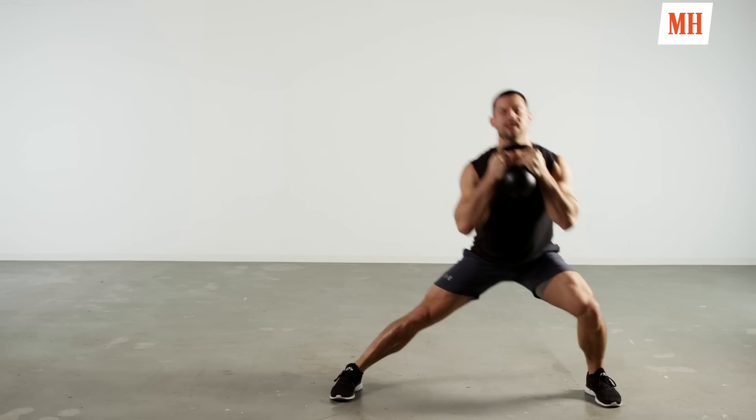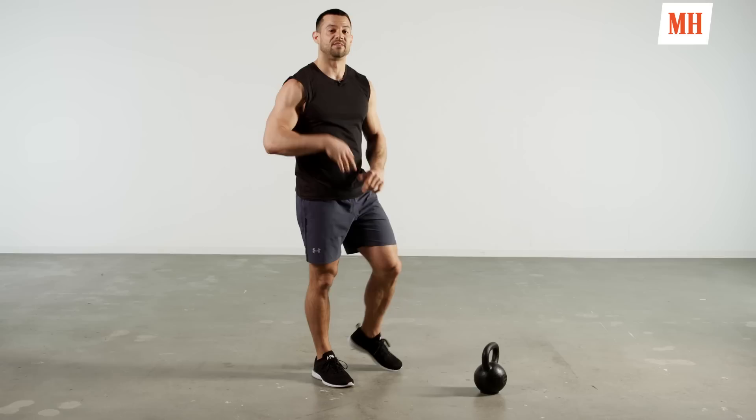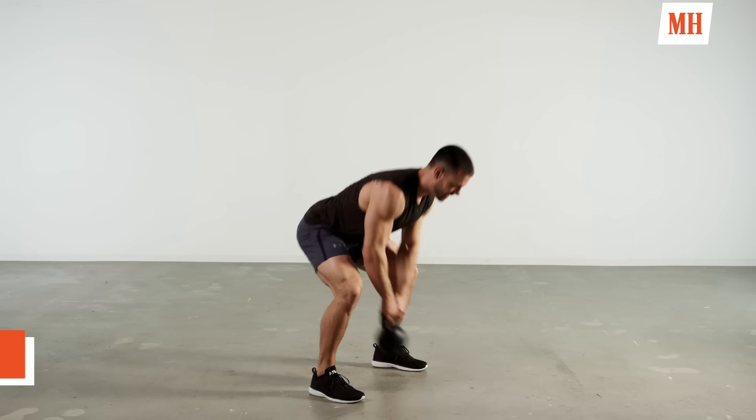Go right back to the top — kettlebell swings. If you need, take a second, shake it out, breathe. But always reset yourself up for success on that next round. Feet are wide, you want to sit low, be strong, load the hips. Think about a nice flat spine, tuck that chin. Don't allow those shoulders to drop below the hips.